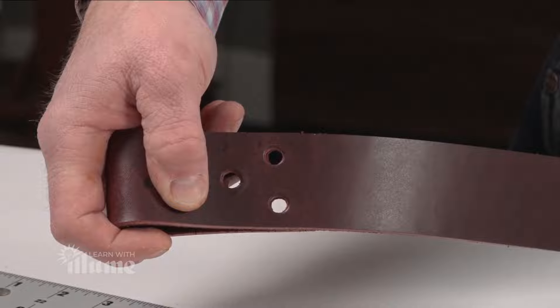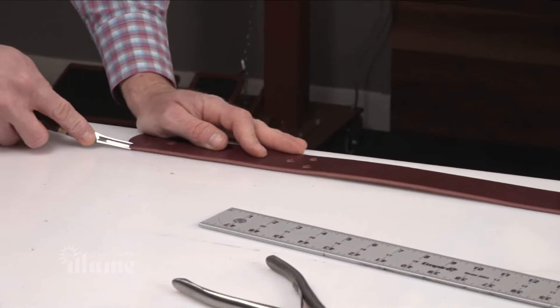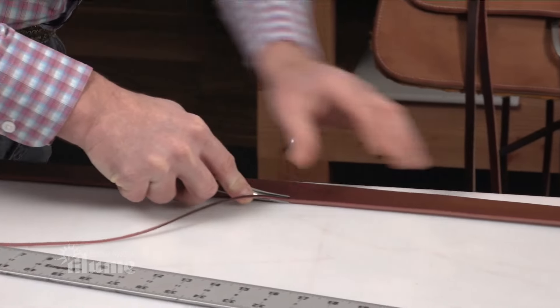And then one in the front center like that. And that's where I'm going to lace it. Now I'm just going to edge this one — I'm going to take my number three edger.